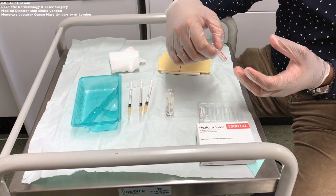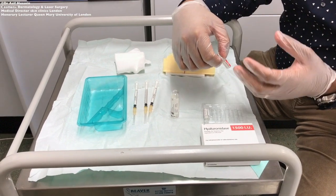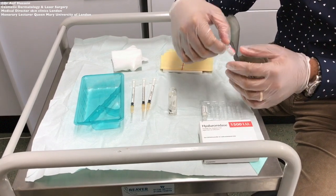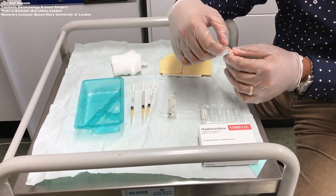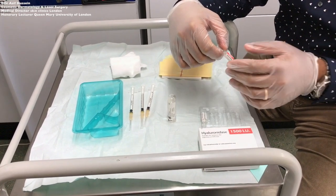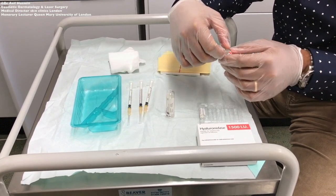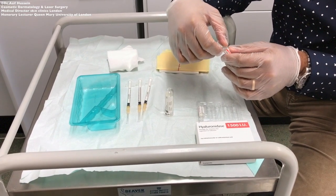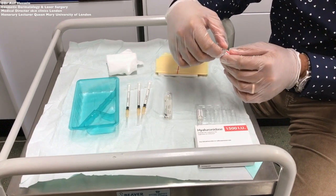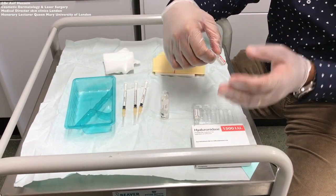Where I might decide to completely dissolve away a correction and then re-perform it two weeks later, I would probably use closer to a 300 unit per ml concentration. I will also be showing you how to make that up. Finally, for emergency situations such as vascular occlusion or impending necrosis, I would use a 600 unit per ml concentration.